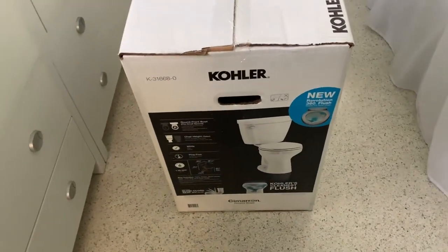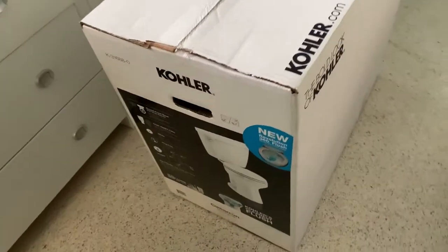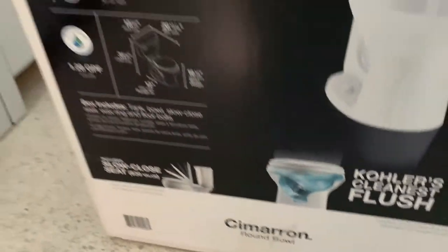I had to buy a brand new toilet. This is a Kohler Cimarron. It's a round toilet. So if your bathroom is small, it's better to get a round toilet than an elongated one. And this one's round.